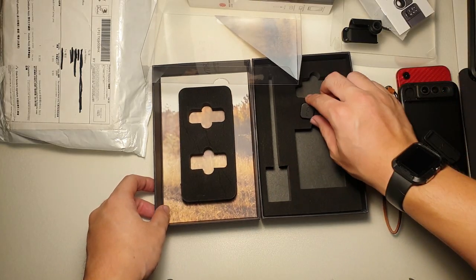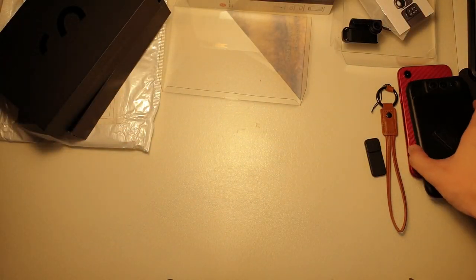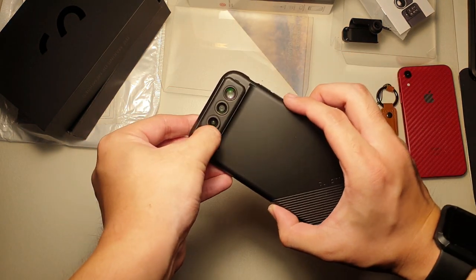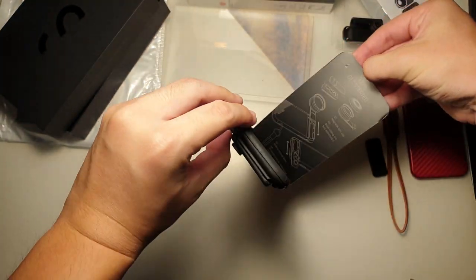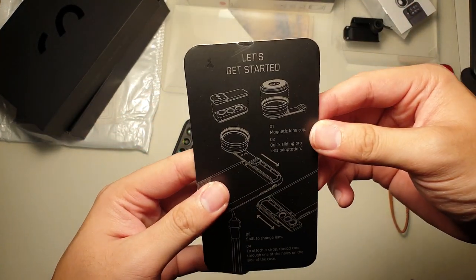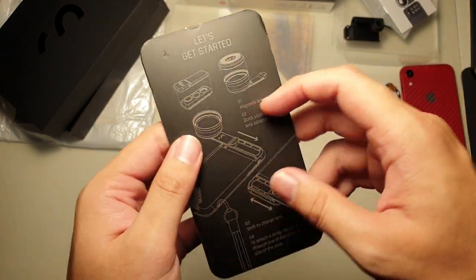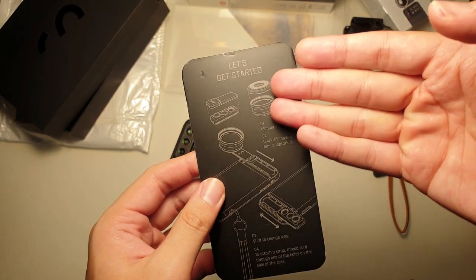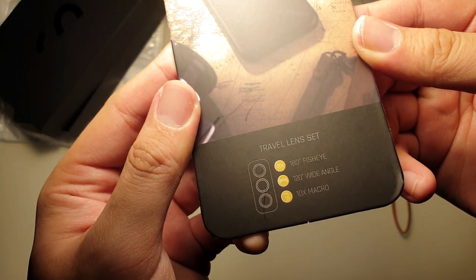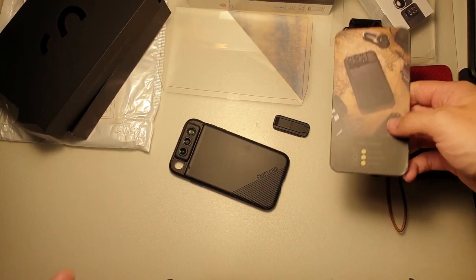That's all in the box — very nice presentation, very innovative products right here. Let's see what they have inside this sleeve. Here we go. There's a magnetic lens cap and this is their Pro lens actually, which I thought of getting, but because I didn't want the extra bulk, I decided not to. You can see the travel lens set: fisheye, wide angle, and macro. I'll only probably be using the wide angle. I wish they had the telephoto lens.